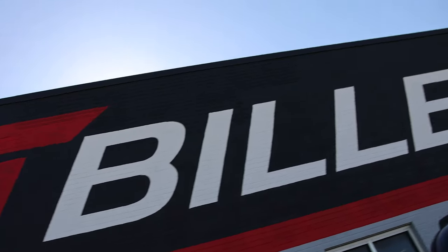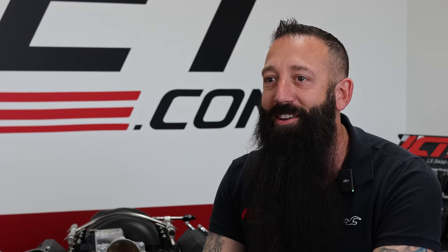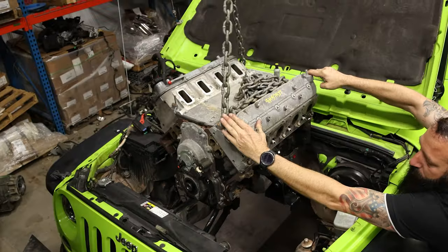What's next for ICT Billet — you guys have seen in the past our green Jeep. We haven't forgot about it. We do have it and we're about to start working on that. We have our first mounts ready to start testing in it. So we're going to get that built — make sure you stay tuned because we have a lot of cool projects we're working on. Stick with us.